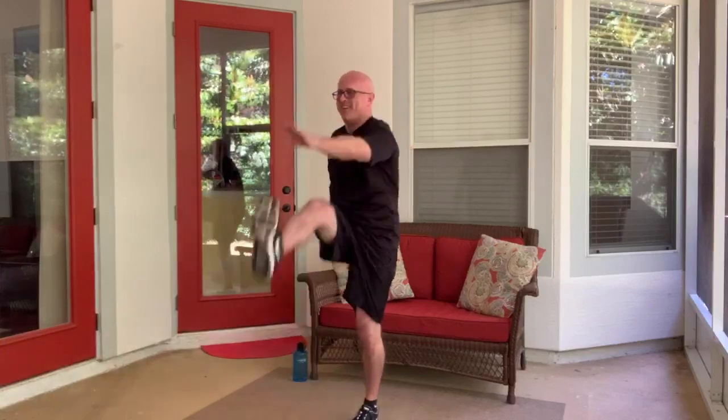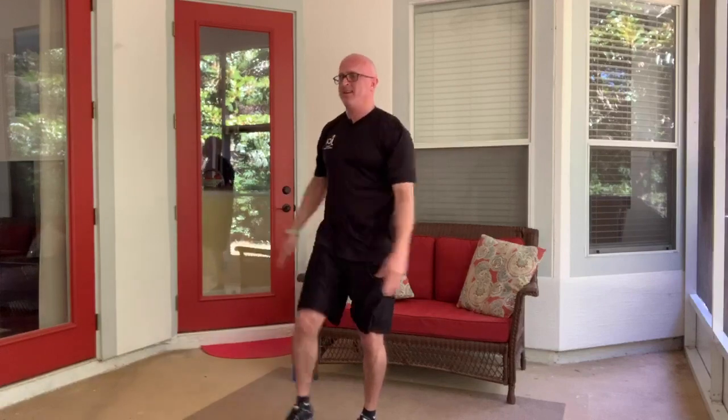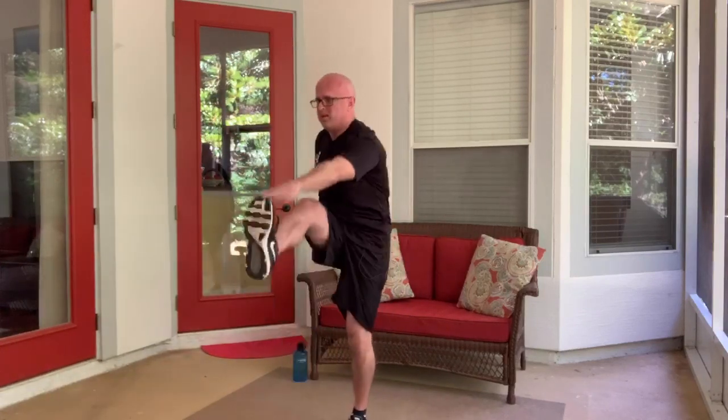I can feel my heart rate going — that means we're doing it right. Of course, think safety: if you feel dizzy or lightheaded, definitely take a break. If you try to come back in and you still feel dizzy or lightheaded, don't continue. A few more seconds — almost there. Good job, short rest.